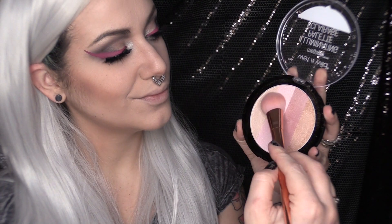Now to highlight, I'm taking my illuminating palette from Wet n' Wild and I'm going to take these two lighter shades and begin to highlight. I'm actually not even going to apply a blush today — I just really liked the look with the pink being focused on my lids and my mouth, and just having a really decent highlight happening. And of course, we highlight the tip of the nose and the Cupid's bow.